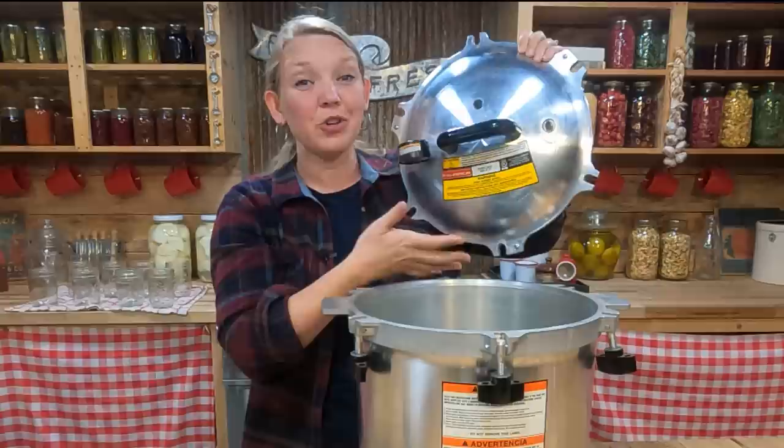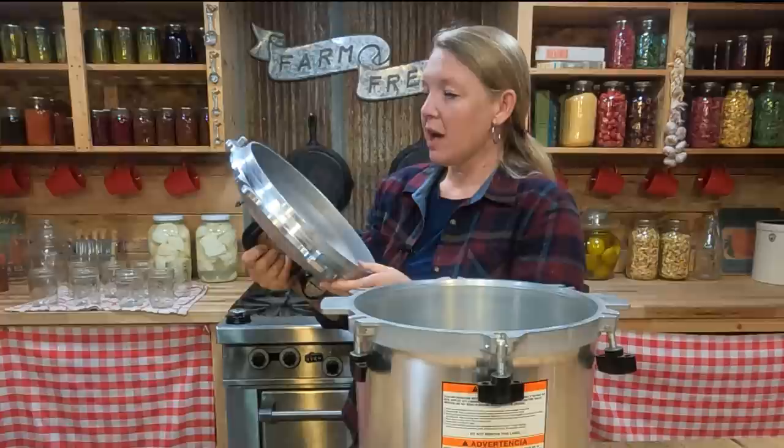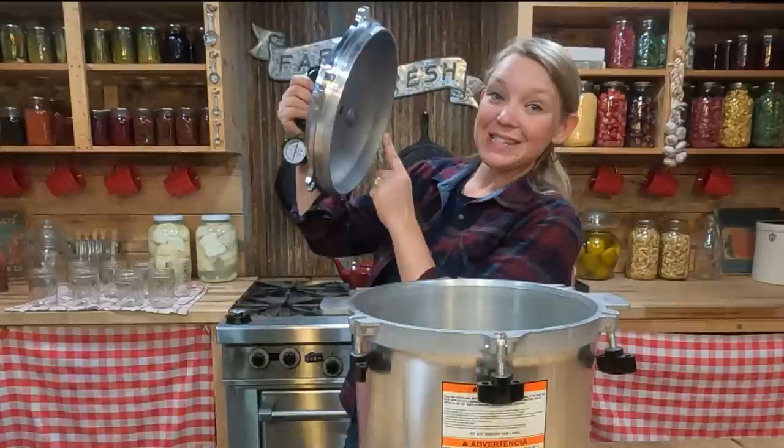The other thing you always want to do before you can is to make sure that your vent pipe is completely clear of obstructions. Doing that is super easy — you just pick up your canner lid and look through the vent pipe to make sure you can see daylight on the other side. If you can't see daylight, that means there's something in there and you'll need to clean that out before you start canning.